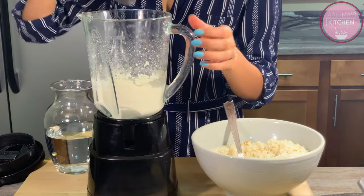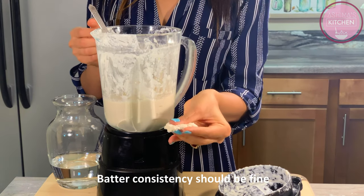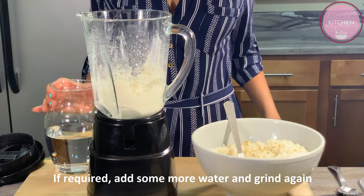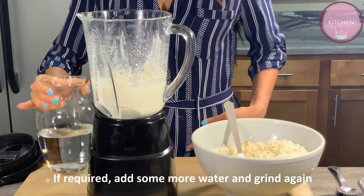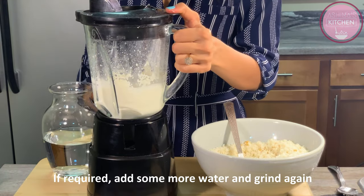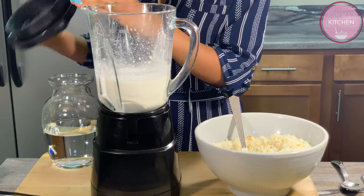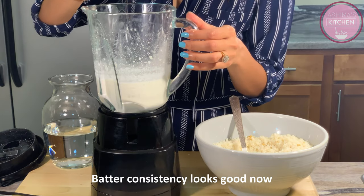बीच बीच में batter को check करते रहें कि कितना grind हो चुका है. अभी dosa batter हल्का दरदरा है, इसको थोड़ा सा और grind करना होगा, तो उसके लिए हम add करेंगे थोड़ा सा और पानी और grinder को थोड़ा सा और चलाएंगे. Perfect batter बनाने के लिए ingredients का proportion exact होना और पीसने की consistency ठीक होना बहुत ज़रूरी है. Exact proportions dosa batter के लिए बहुत important हैं. थोड़ी देर चलाने के बाद batter की consistency फिर check करेंगे - अब batter की consistency हल्की liquidy हो गई है जैसे कि हमें चाहिए.